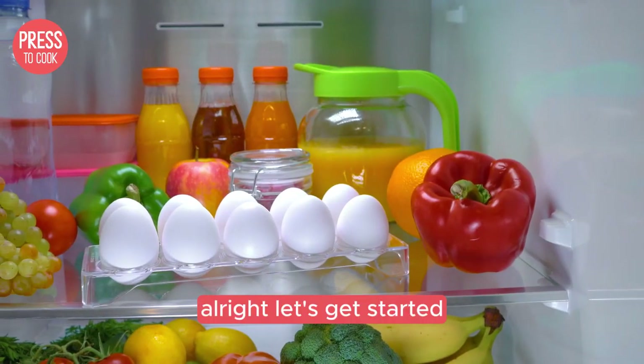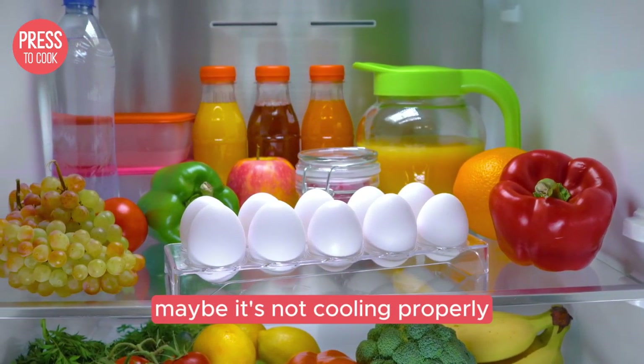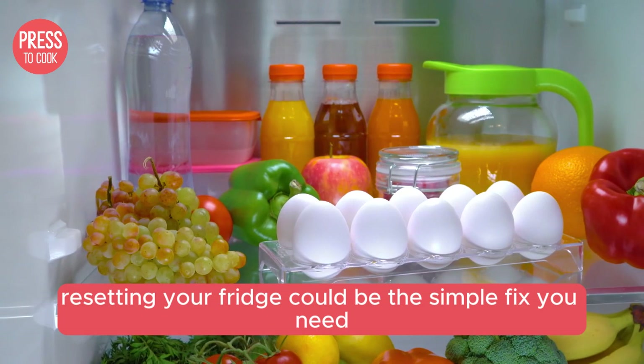Alright, let's get started. Picture this: you open your Danby fridge and something's just not right — maybe it's not cooling properly or the lights are flickering like a disco ball. Don't panic, resetting your fridge could be the simple fix you need.